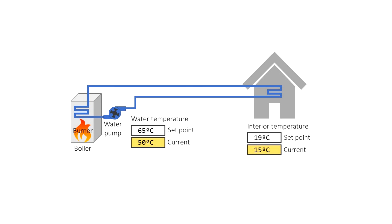When the boiler receives the signal from the thermostat, it starts the flame and the water pump. The boiler heats up the water inside the circuit until it reaches the set point temperature. When the water temperature reaches the set point, the flame in the boiler is stopped but the pump keeps working until the interior temperature is above the set point. When the interior temperature is above the set point, the thermostat tells the boiler to stop sending water and the boiler stops the water pump.